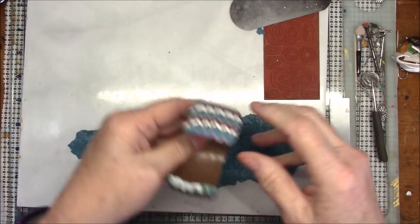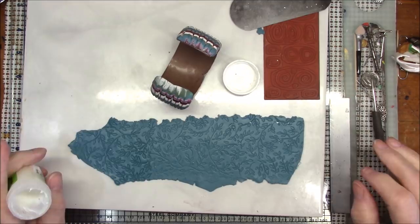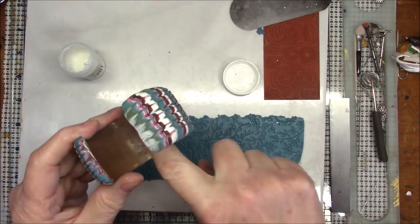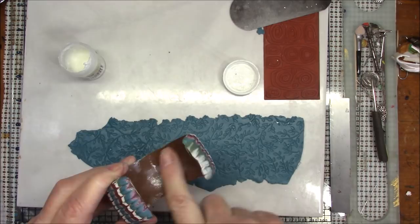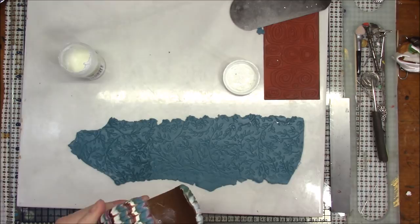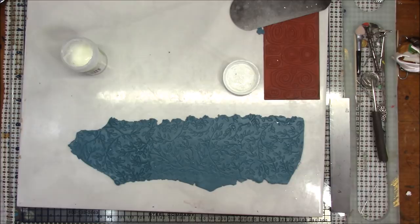I'm going to take some poly paste. You can use a lot of different things — bake and bond, liquid clay — but for bonding baked and unbaked clay together I prefer the poly paste because you can see it goes on pasty, not a liquid. It's like liquid clay except just a little bit pastier, but it will form a very nice bond between the raw clay and the baked clay. If you don't put something to bond the raw clay to the baked clay, they will not stick.